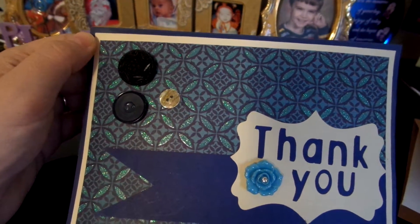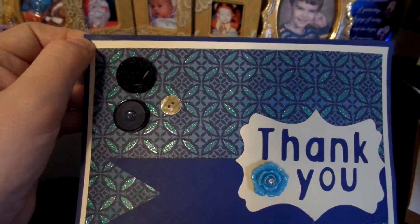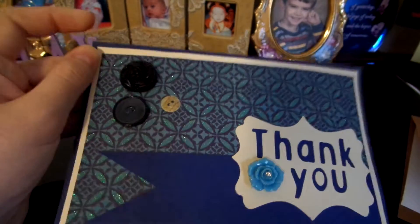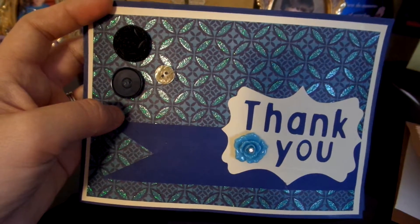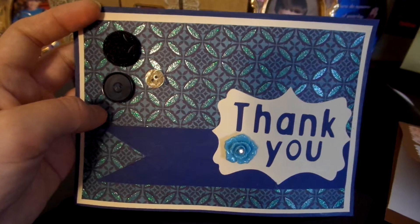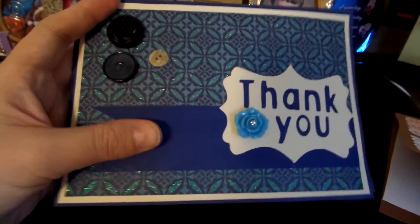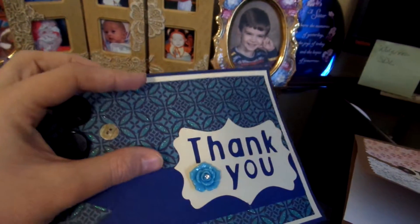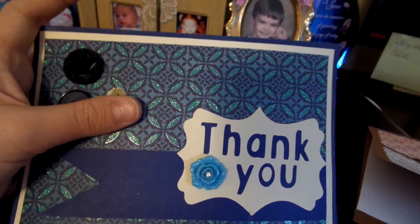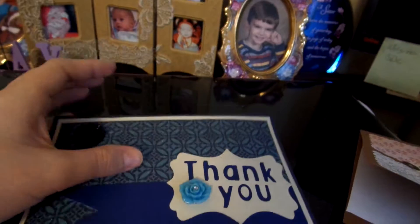The dark blue is what the card is made out of. And then I used a cream color for the background. And then this paper — I can't even remember where I got this paper from, it was just in my stash. Again, this is the same blue card stock and that same cream paper to do the thank you, and I have blue behind it so that it would make that thank you pop. So that's that one.